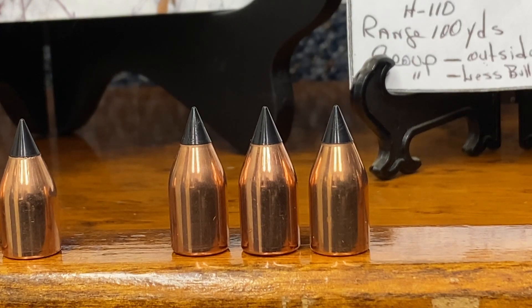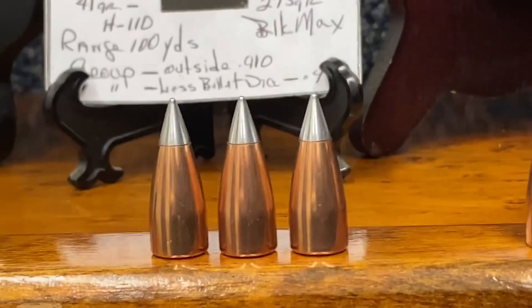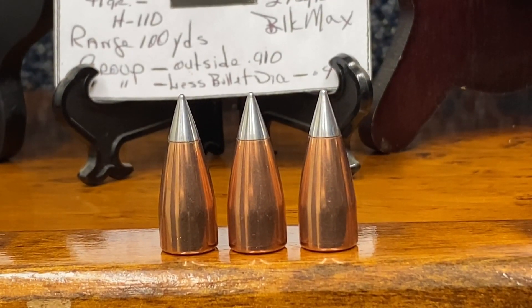When you move to the magazine and single shot rifles, you move into a different kind of bullet altogether.